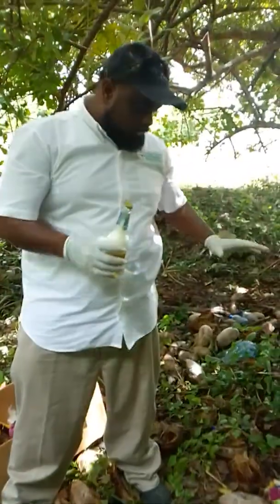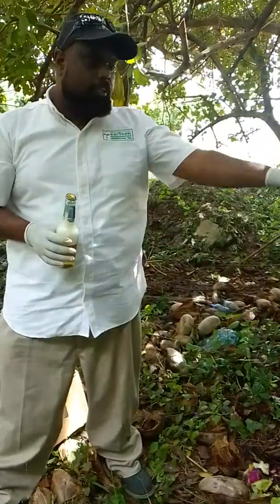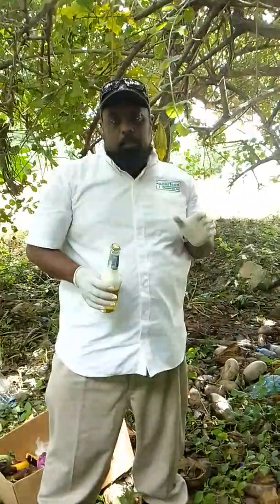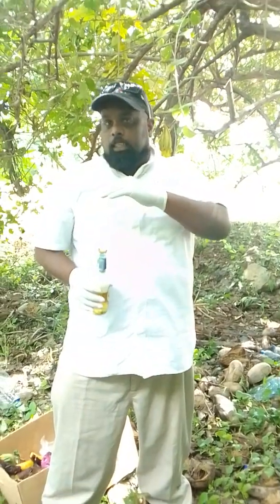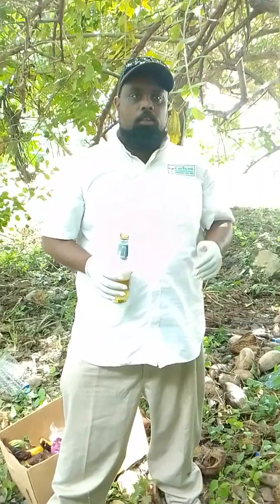So the beer will now work as an attractant. The snails will come here, they are going to feed and die right here. Within this area, the taiovin will work as a stomach poison. The benefit of the taiovin, as opposed to other baits, is that it does not only control the adults but it also controls the eggs.